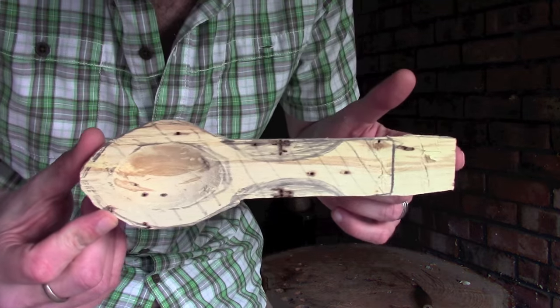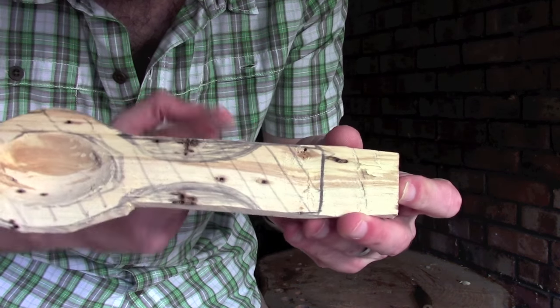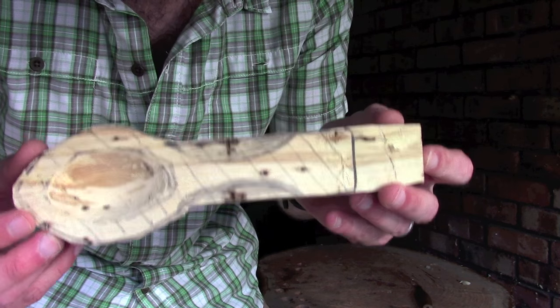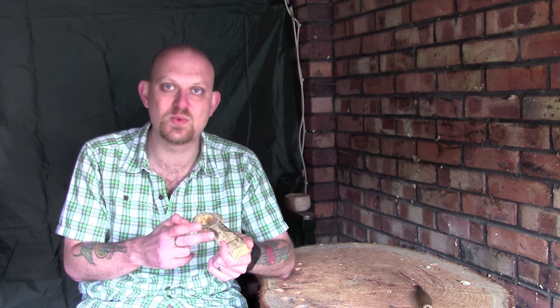As you can see here I've got a blank that I've been working on, and I've marked out two little curves just to put a bit of detail into the handle to make it look a little bit different. So I'm going to bring the camera a bit closer in so you can see what I'm doing, and I'll quickly run you through what is in my mind the easiest way of putting in curves like this without risking too much damage if you mess it up.